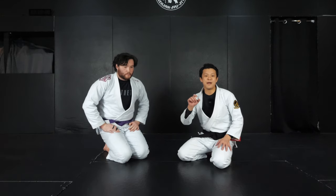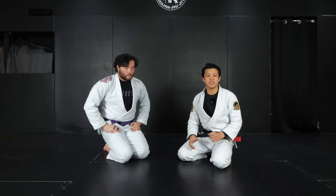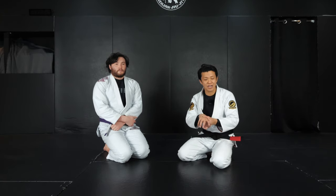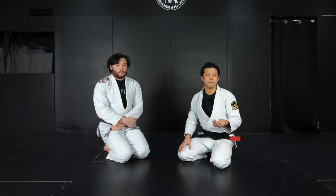Today I'm going to show you the basic structure of the wrist lock. Before we start, I just want you to understand IBJJF rules. White belts are not allowed to do this — it is a legal action only for blue belt and above: purple, brown, and black belt divisions. So I just want you to keep that in mind.